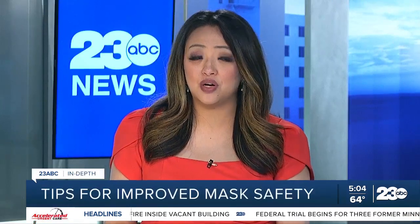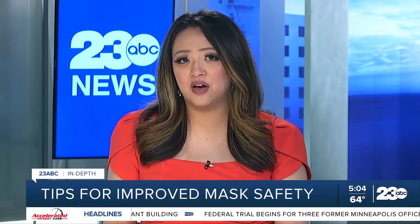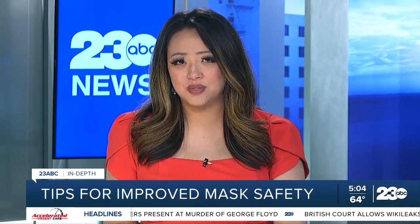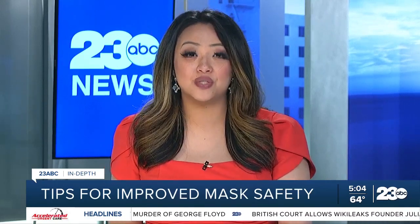For those of us still choosing to wear cloth or disposable masks, either for comfort reasons or because N95 respirators may be too costly, you may be wondering how to make sure my mask is worn correctly for maximum protection against COVID. We took an in-depth look at mask guidelines from the CDC and have that information for you tonight.